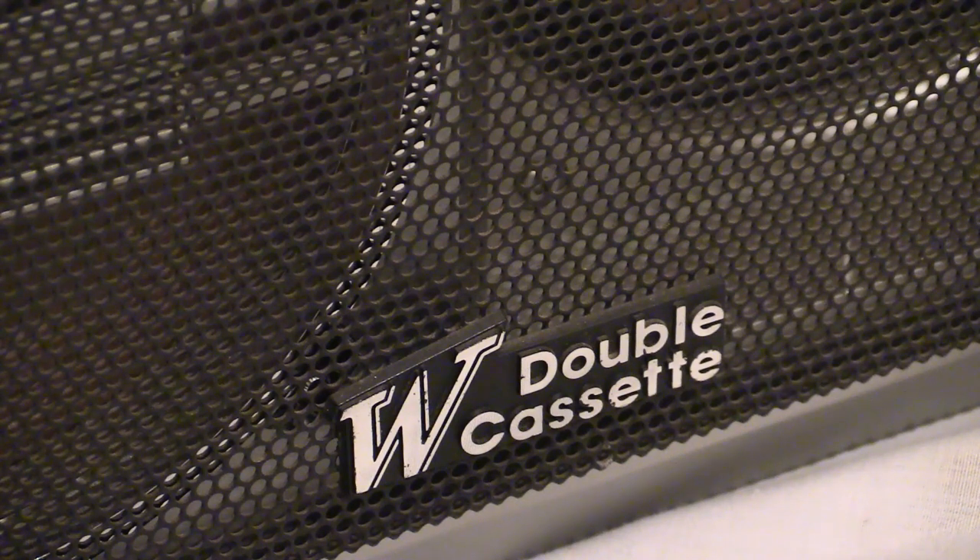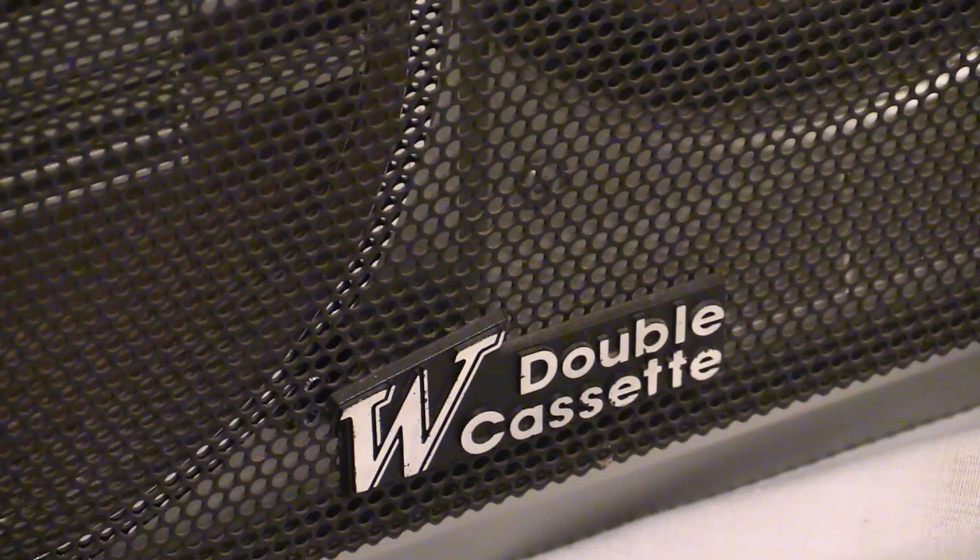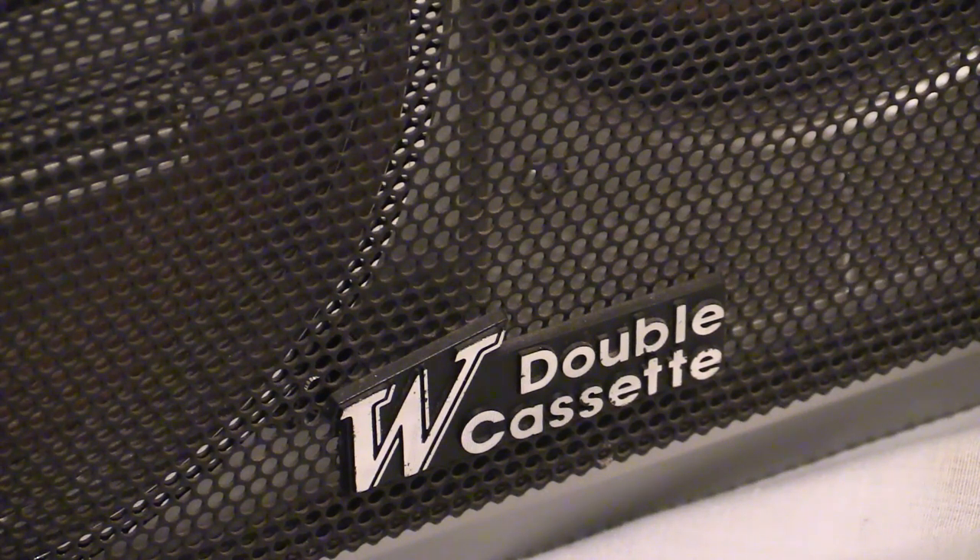Thanks for tuning in on Wayne's Electrical for another boombox video. What we're going to be looking at is quite a sizable boombox. I wouldn't mind betting back in the day this one was quite expensive — it's got all sorts of features and functions, toys and tricks, manual and auto inputs and outputs, tape types, track search, and a four-band radio.